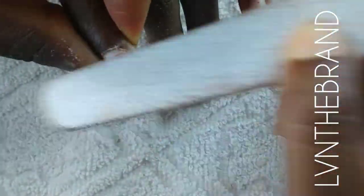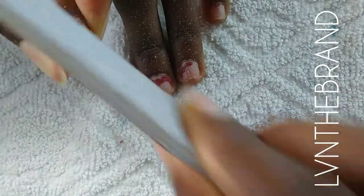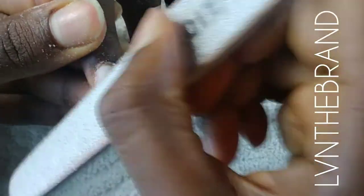Nail prep is one of the most crucial steps — it's really, really important that you prep your client's nails properly before you begin an application. It helps prevent lifting and ensures that the set lasts until the next time they're due for their appointment.